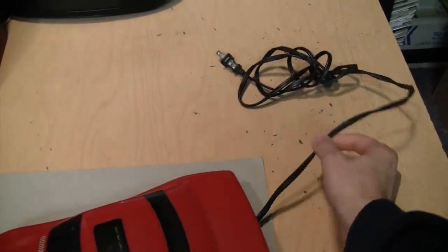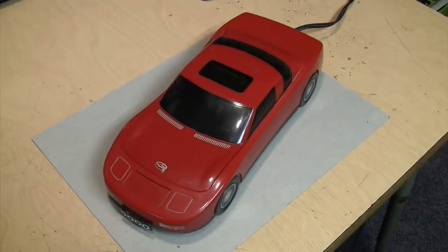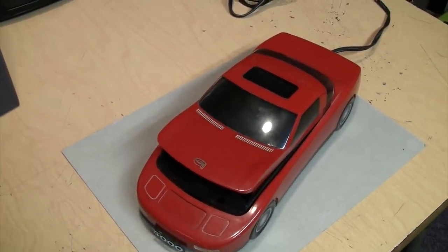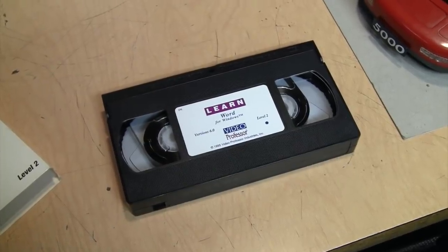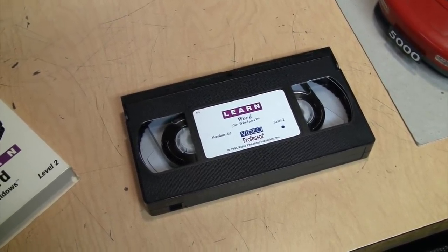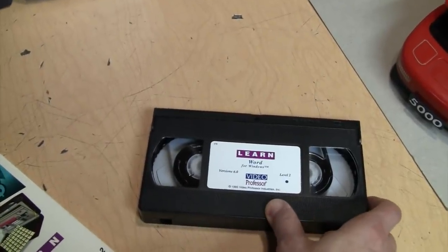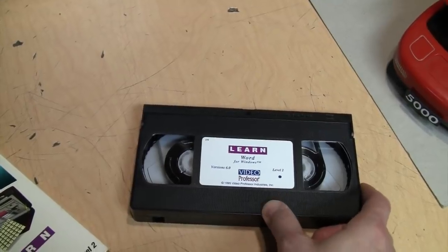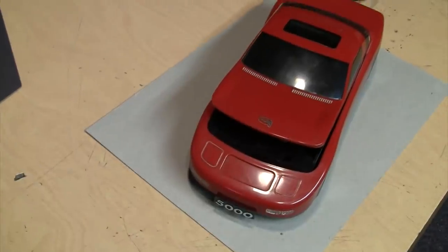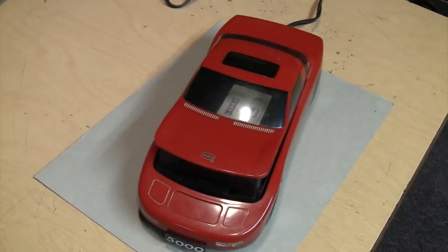You kind of wonder why it has an AC power cord attached, because obviously it wouldn't get very far plugged in like that. But this is not a toy car even though it kind of looks like one — it's a VHS tape rewinder. Those of you who watched movies on VHS tape remember having to rewind the tape when you were done watching it; otherwise when you returned it, you'd be charged a fine. And if you didn't want to put extra wear and tear on your VCR rewinding a tape, that's why they sold these dedicated devices to do it.